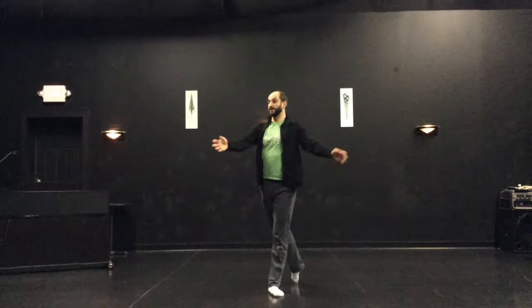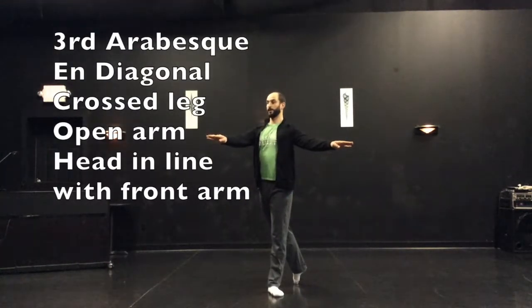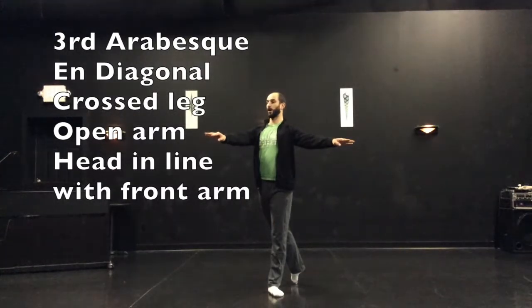Now if I turn through to the diagonal, third arabesque is best seen on the diagonal. Here's third arabesque. You can see third arabesque has that quasi-leg — the legs are showing crossed, and my arms are back to showing open. Third arabesque.